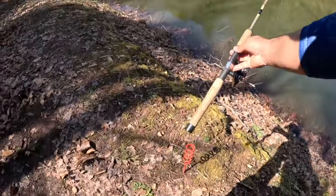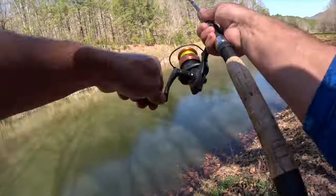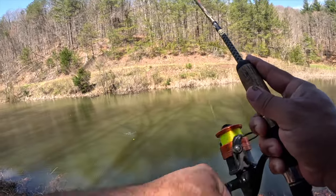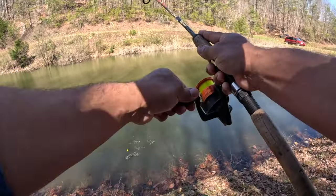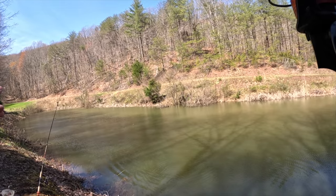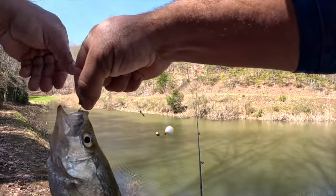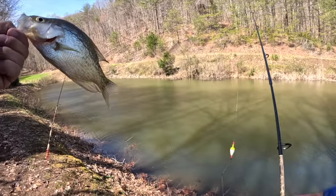So we can find a sweet spot - there we go, beautiful! Got it - that is a crappie, look at that y'all! That's why this is such a fun way to fish. Let's tighten up our drag there - got our first one in for the day.